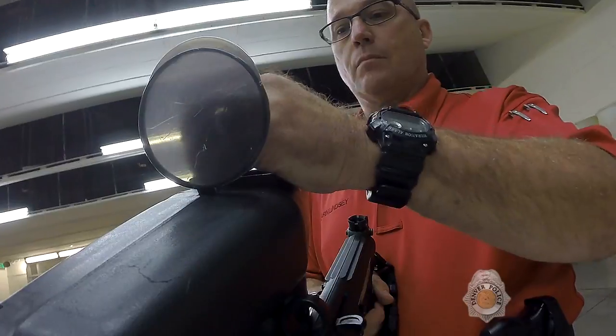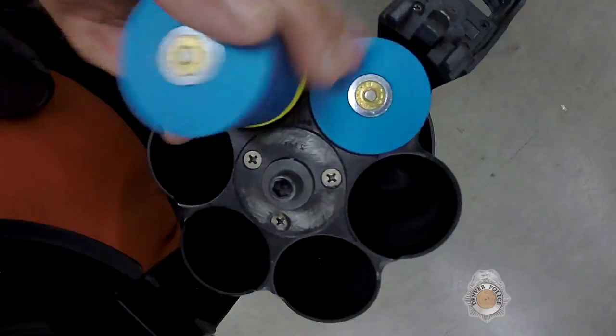My name is Darren Lindsey. I'm a firearms instructor and also the less lethal coordinator for the Denver Police Department.